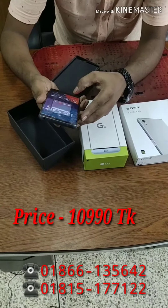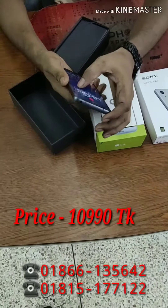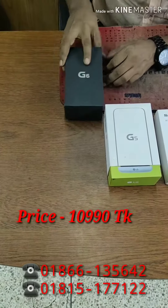The product is fully organized and the quality is good. We also have some other LG G6 units available, including the rubber back option.